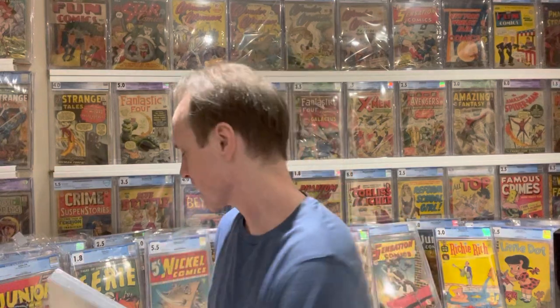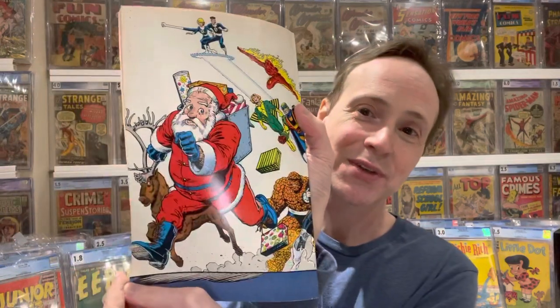These are Comic Clears, and basically what they are is backboards that are see-through. A typical backboard you can't see through it, so if it's a wraparound cover you can't see the back. I got a comic recently — you'll see it in a future unboxing — it's the Marvel Holiday Special, and it's actually the very first appearance of Santa Claus in Marvel Comics, and he appears on the back.